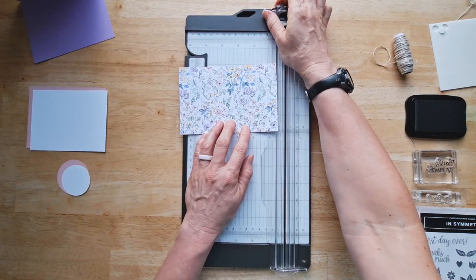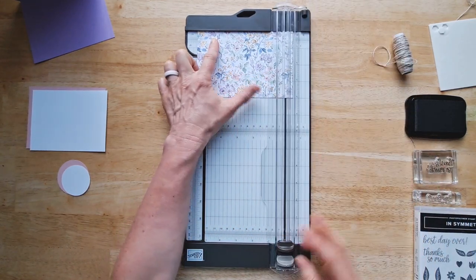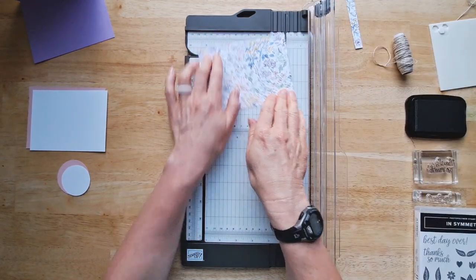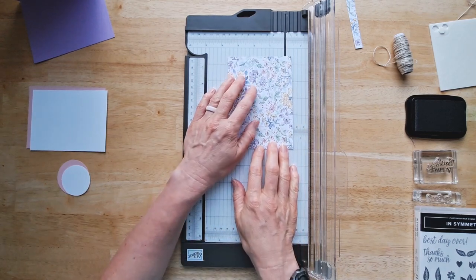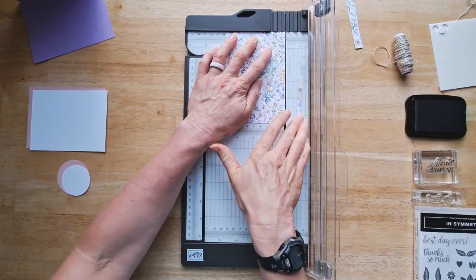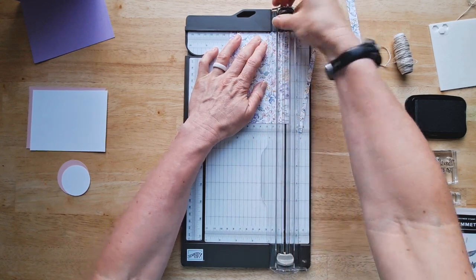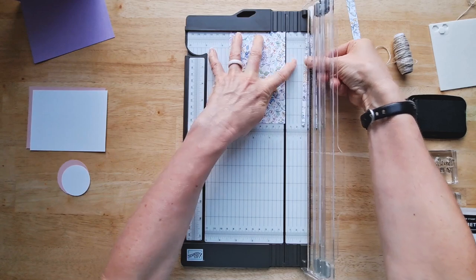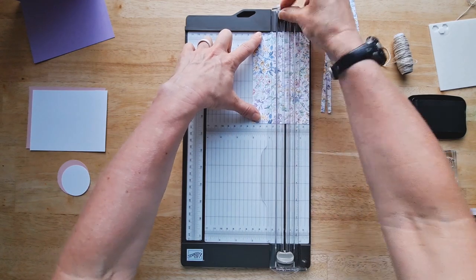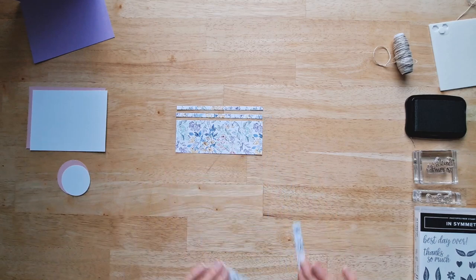So our first cut is going to be, we're going to line this up at the five and a half and slice this off. Now we're going to rotate our piece of paper and we're going to cut two quarter inch pieces. Now this paper trimmer does an amazing job. It can cut those tiny little slices like no problem and they are super straight. Now we need one more piece at two inches. All right, we're all done cutting.